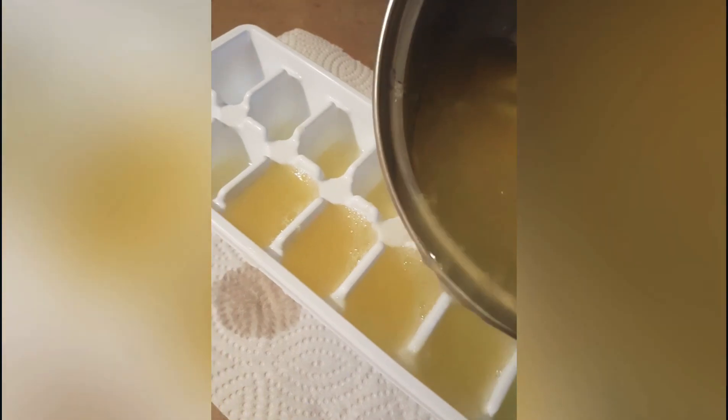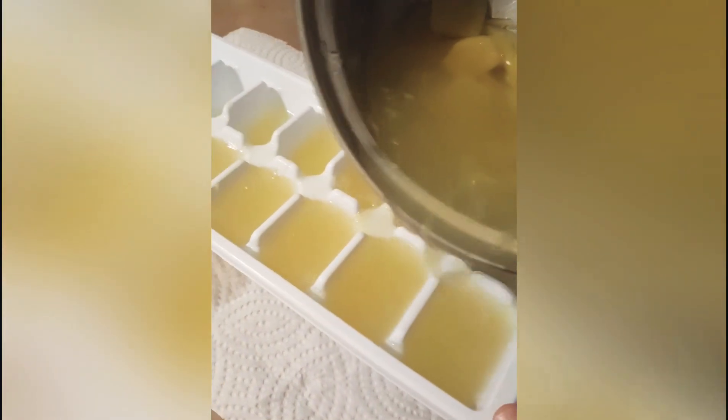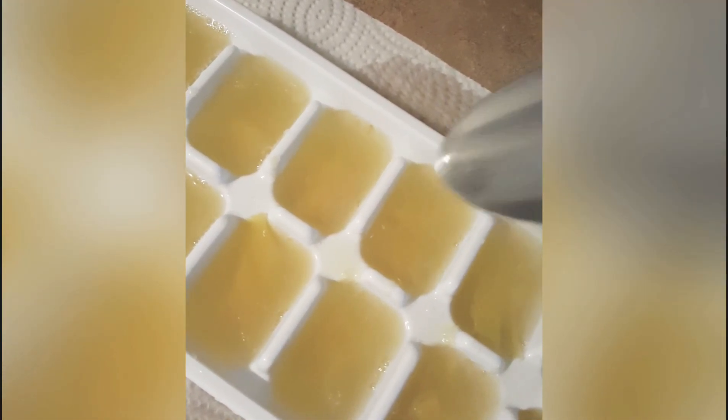After 5 minutes, turn off the heat, let it cool, then transfer your elixir to an ice tray and freeze. Freezing your elixir is perfect if you are always on the go. For an extra kick, you can add the ginger bits.